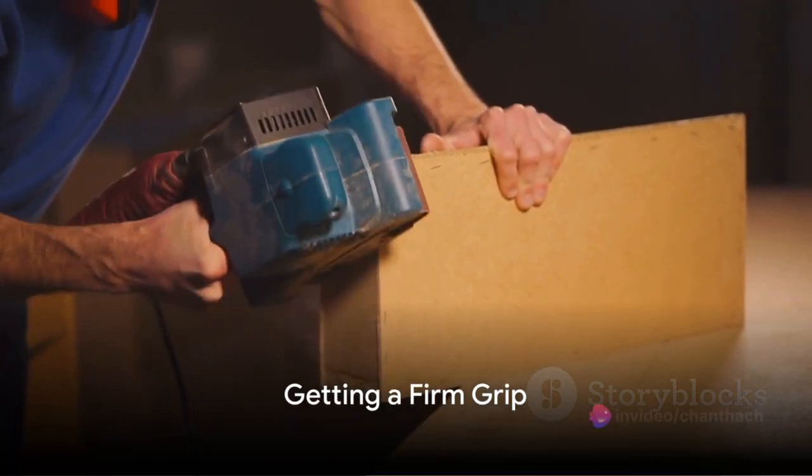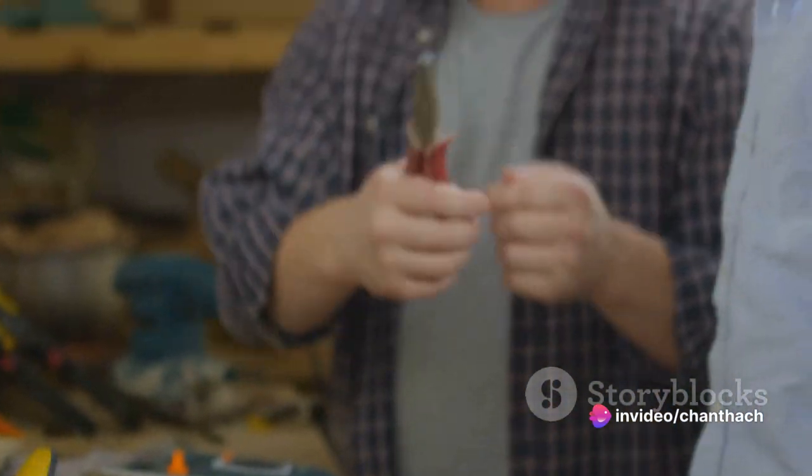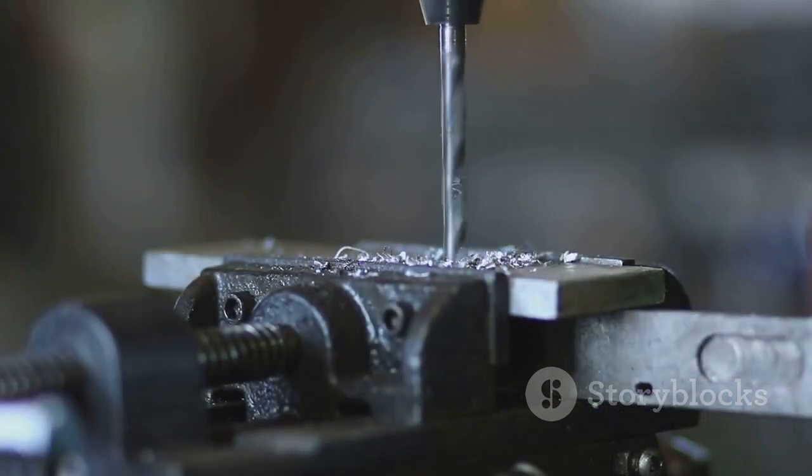High speeds are ideal for softer materials, while lower speeds are better suited for harder ones. Once that's set, it's time to get a firm grip on your drill. One hand should be on the handle, the other on the auxiliary handle if your drill has one. This will give you the control and stability you need for precise drilling.